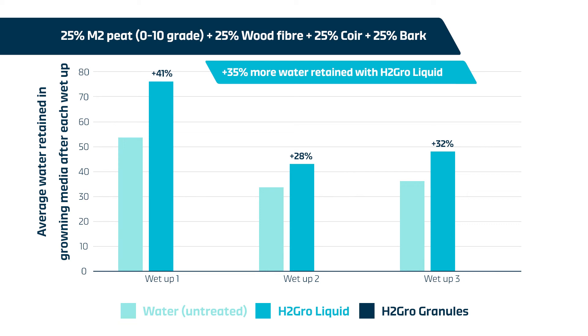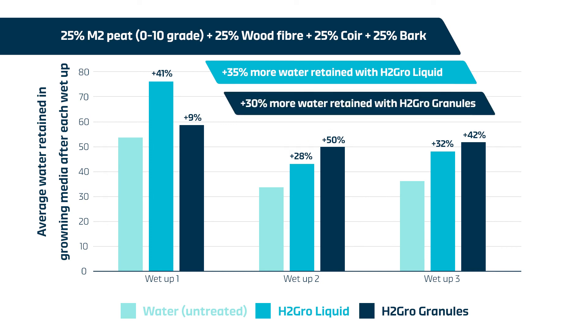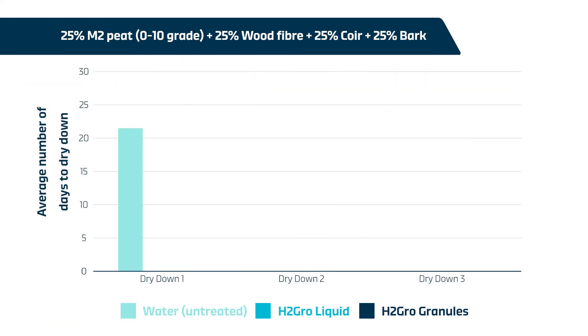H2 Grow granules also improved water retention over the course of the trial, with increases in retention of 9%, 50%, and 42% over the untreated growing media. This averages out as 30% additional moisture retention at each wet-up compared to the untreated growing media. This graph shows the average number of days taken to dry down following each wet-up.